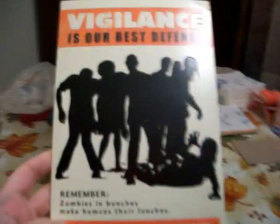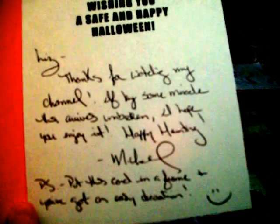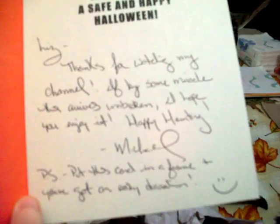I don't think I've seen a card like this before. You don't see that many zombie Halloween cards. And then in the middle it says, 'Wishing you a safe and happy Halloween.' It says, 'Liz, thanks for watching my channel.' And I don't want to tell you what the rest says because I wanted to show you myself.